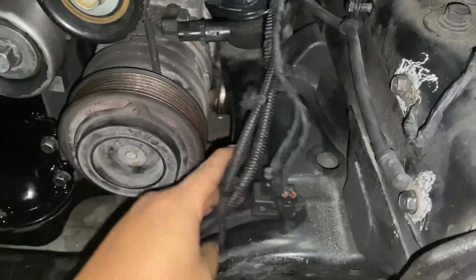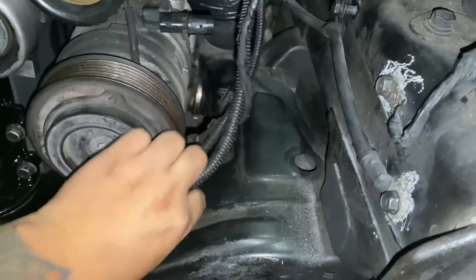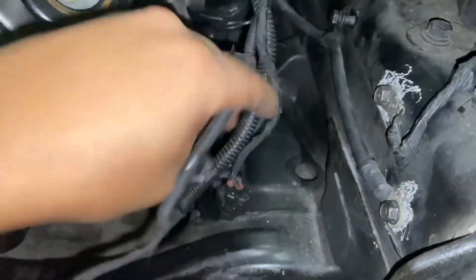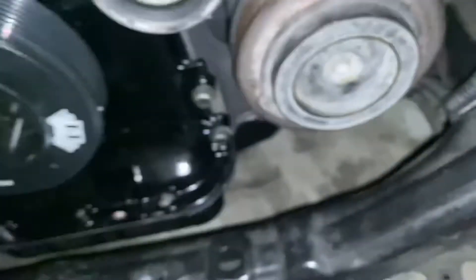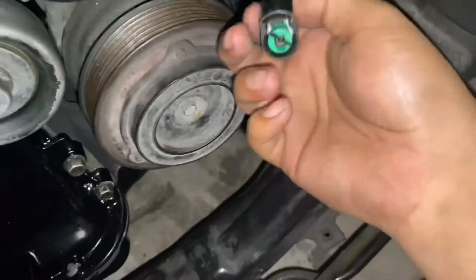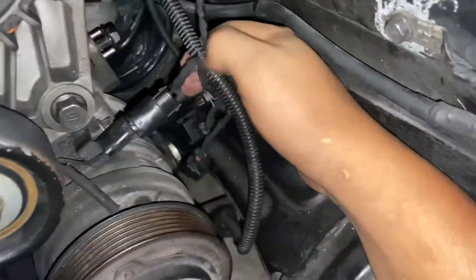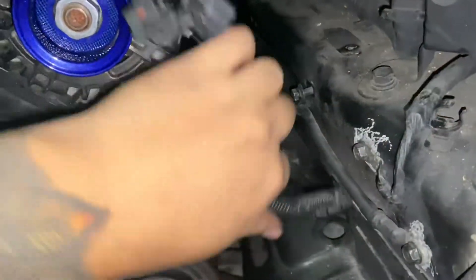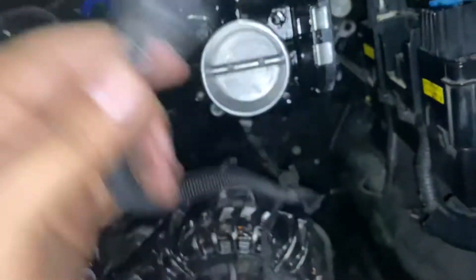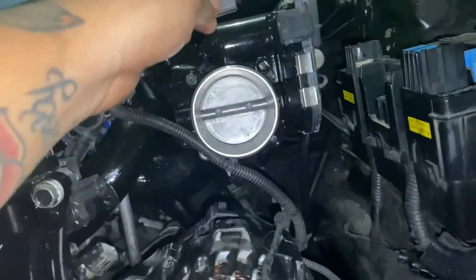Next is the AC wire — labeled AC1. This one right here goes on the top of the AC compressor. Clip it in. Now you're left with three wires. Start with the longest one — it has a rectangle-shaped connector, and it connects to your throttle body.